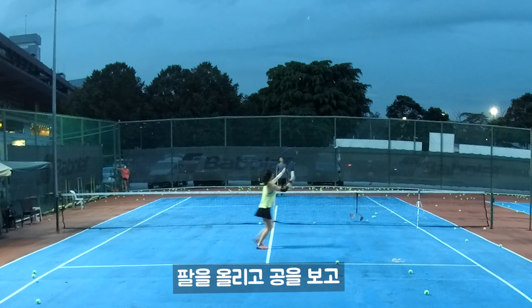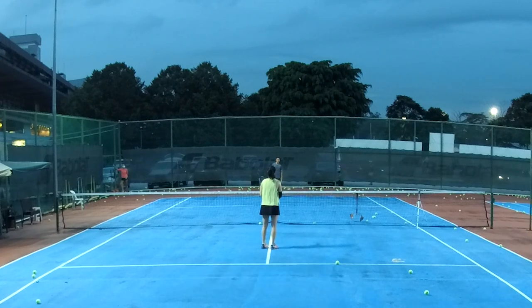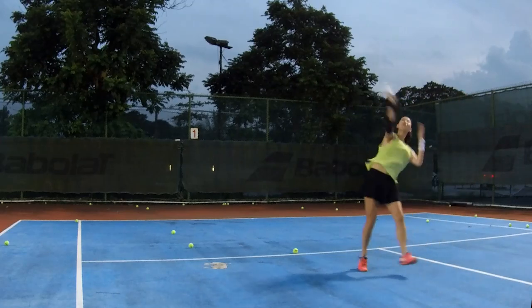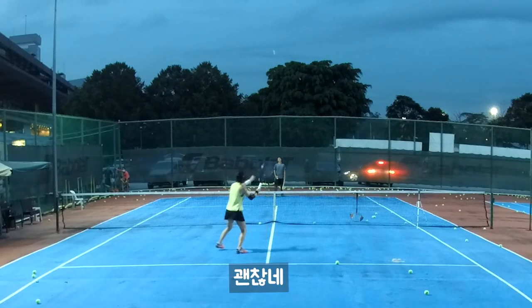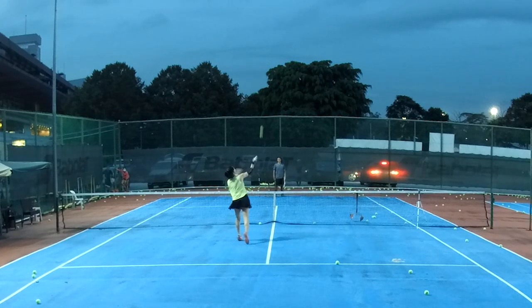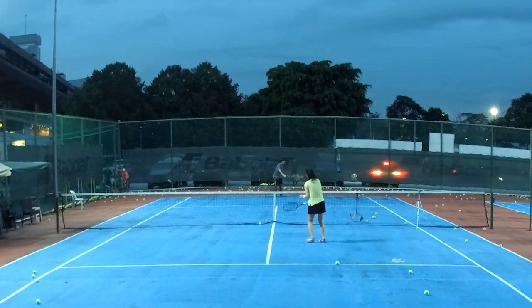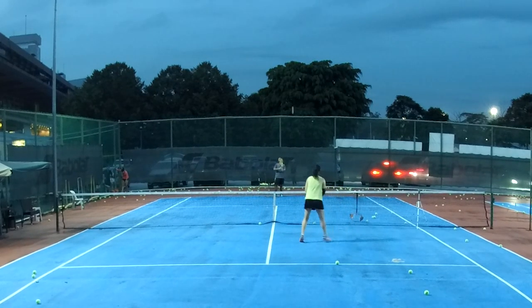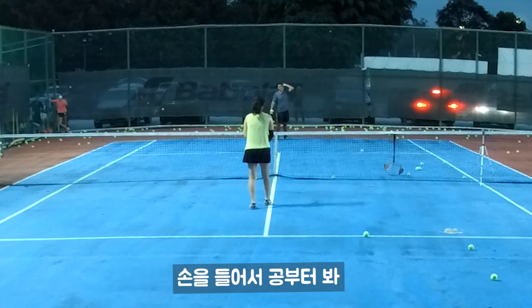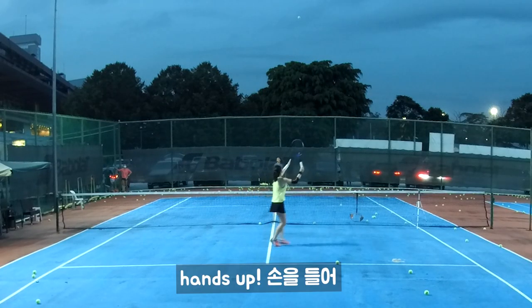Put your hands up, go and find the ball. Hands up, find the ball — yes! You don't need to wait for the ball to come; you can go find the ball first. Don't try to do like that — hands up, hands up!